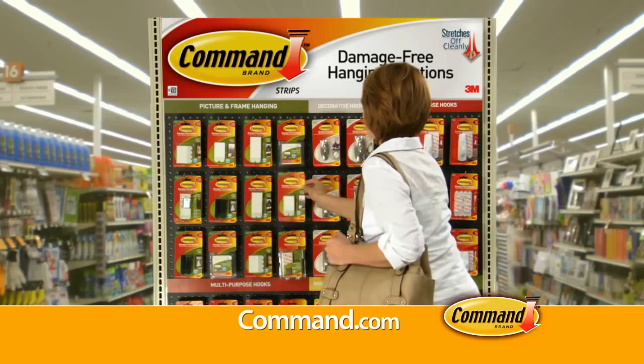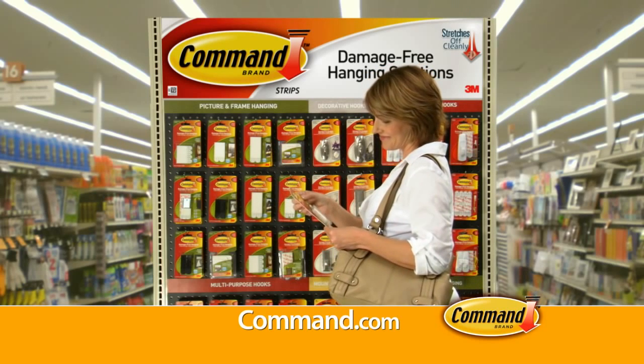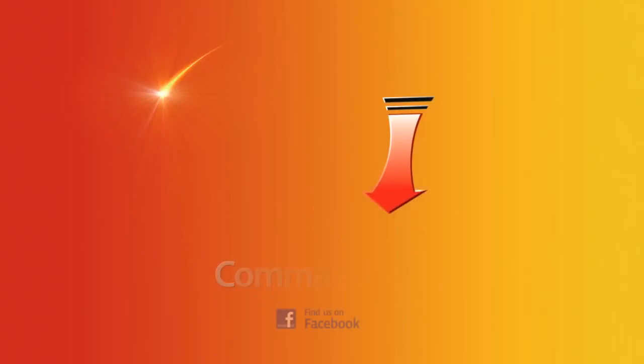So don't be afraid to decorate. Take Command of your space with the full line of Command Picture Hanging Products. Look for a Command Damage-Free Hanging Solution Center at a store near you. Command Products from 3M.